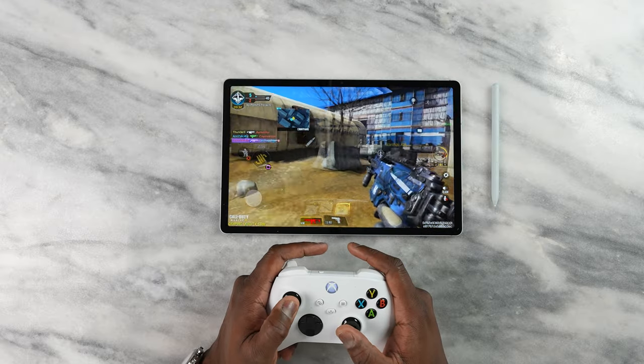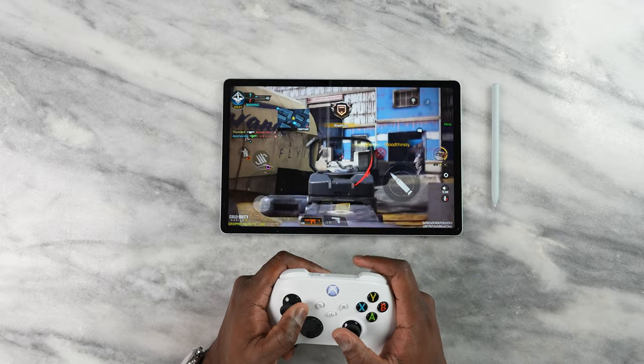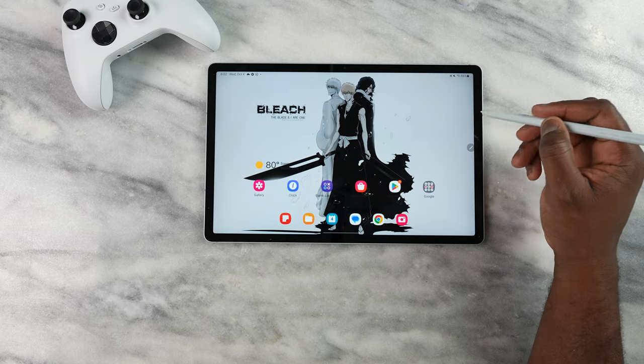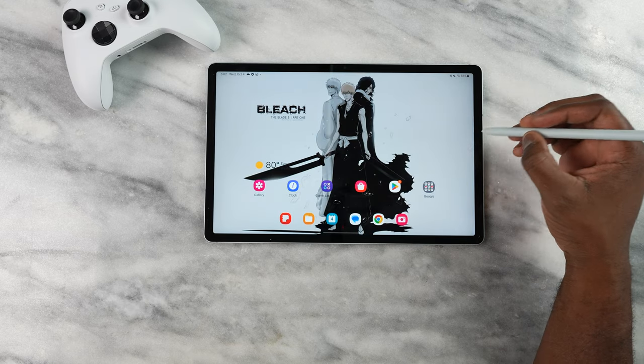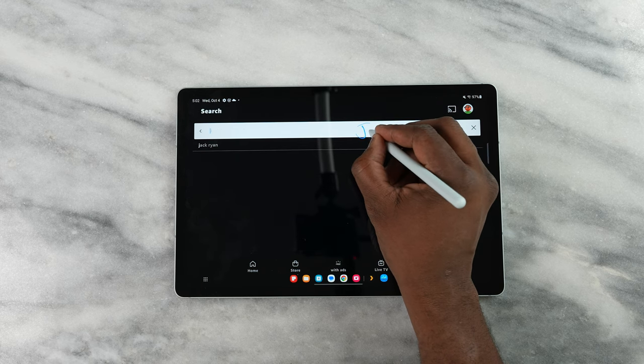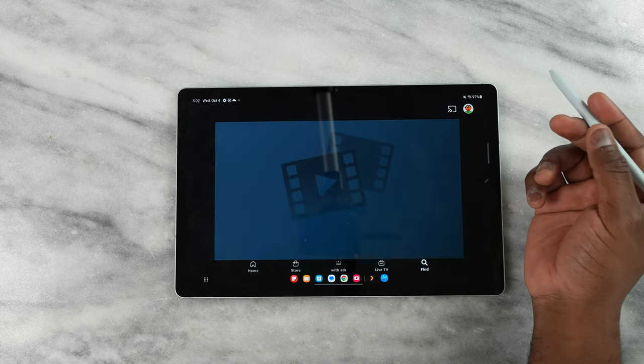I was also able to use the same controller and enjoy gameplay on Call of Duty Mobile. Watching video content on here is great — you have good real estate, and the brightness is decent. The S Pen comes in clutch; it has all those S Pen abilities like air commands. You can also write into text fields with it, it's comfortable in hand, and it connects to the back of the device to charge.